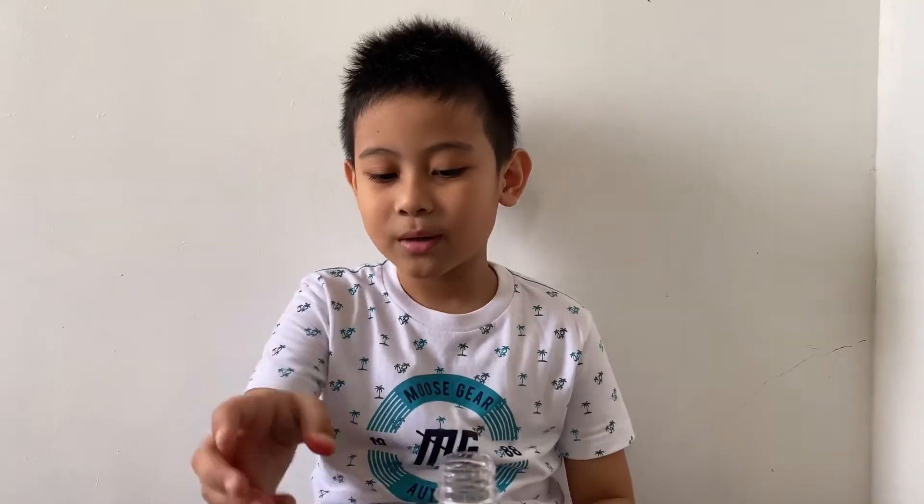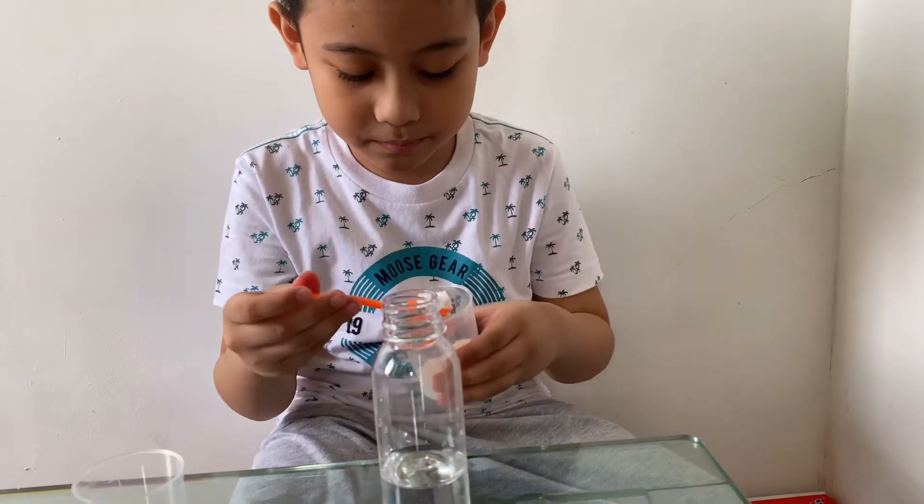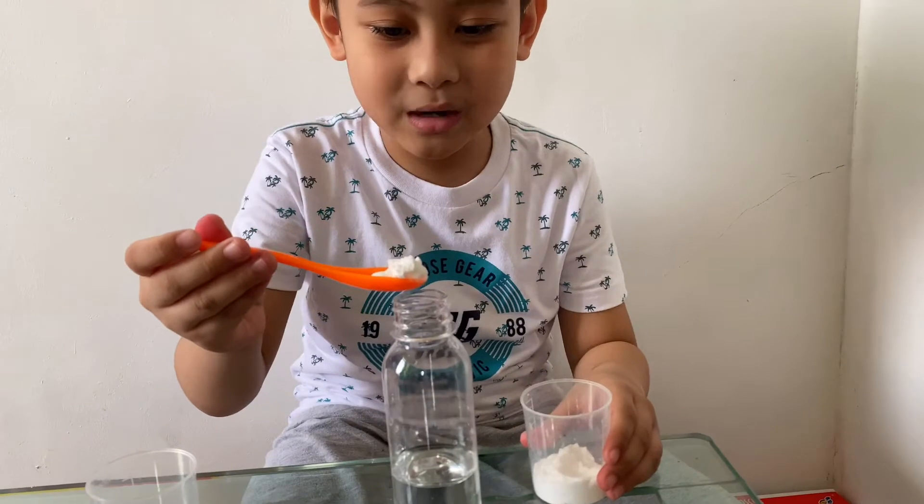Step two: let's put two spoons of baking soda. Let's count, guys.